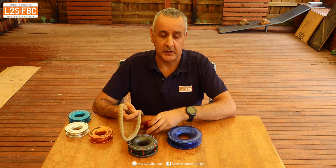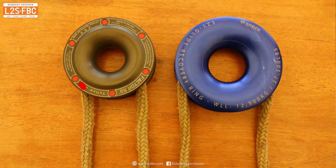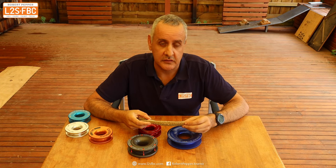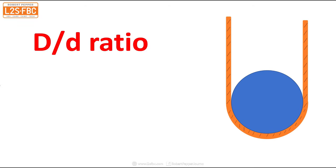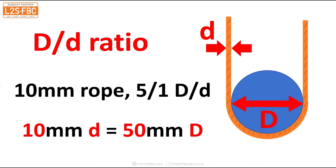Sheave diameter is the next point — the diameter of the sheave dictates how the rope bends around it, expressed as a D:d or DD ratio. The big D is the sheave diameter and the small d is the rope diameter. So if you have a 10mm rope with a 5:1 DD ratio, that gives you a 50mm overall sheave diameter.